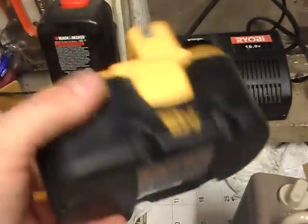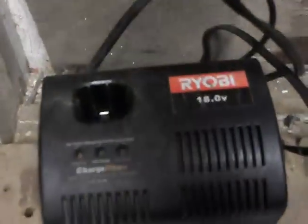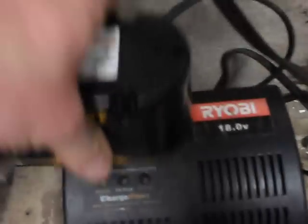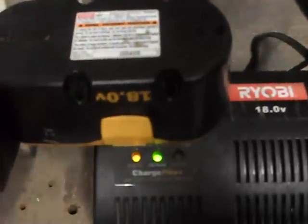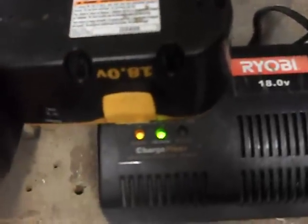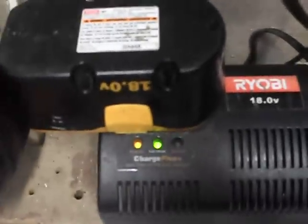These batteries are junk, as you can see I've got a bunch of them. But I did find a little trick. When you stick these in, you'll get the two-light error. That usually means your battery is shot — that's what I was told. I sent an email to Ryobi and they said when that happens, your battery's toast.